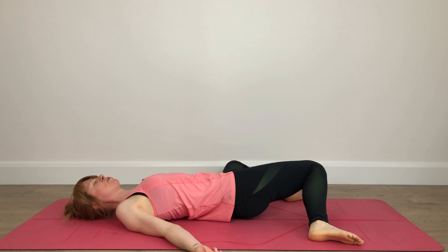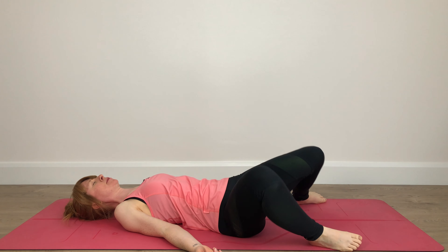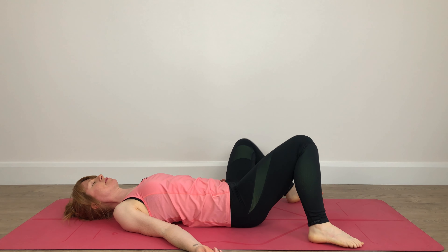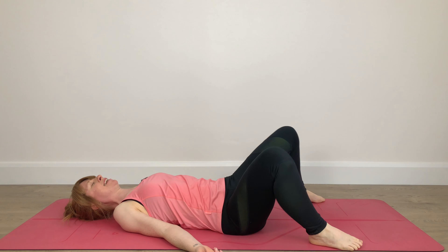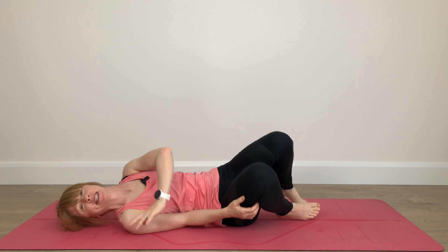My own yoga teacher used to tell us that we don't skip our yoga practice when we're injured or unwell, we modify it to suit ourselves. So today's practice is mostly a breathing practice and we'll just move our spine so we're not going to stiffen up completely. Let's get started.